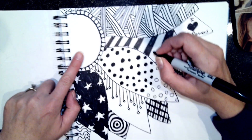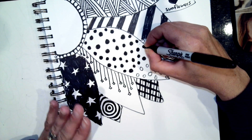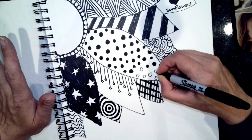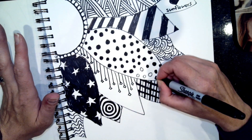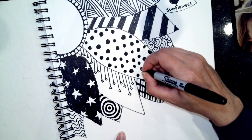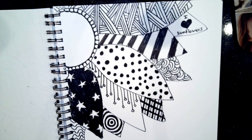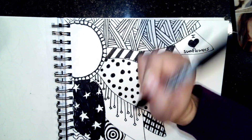Something else cool about this project - you could just leave it black and white, or one color and white - monochromatic. Mono means one, chromatic means color, so one color. Or say I wanted to use watercolor if I had some at home - I could make the background blue or green so it looks like a sunflower in a field or something like that. That might be cool.